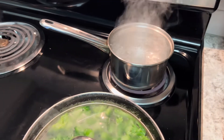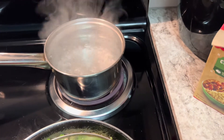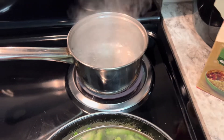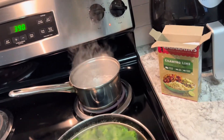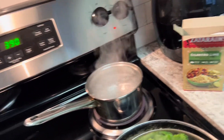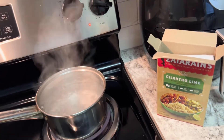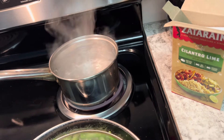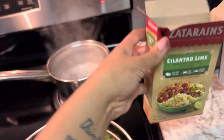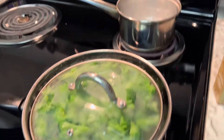The rice usually takes about 25 minutes to cook and get fluffy how I like it. I was going to do the jasmine rice but that calls for seasoning and all of that, and I really don't feel like doing that right now. I just want to get it done. The cilantro lime rice is already seasoned so I don't need to do all of that. Let's check on this chicken — I've had it in there for about 10 minutes.